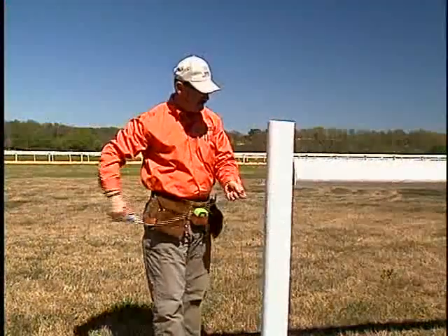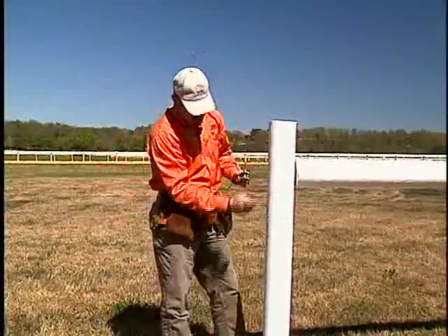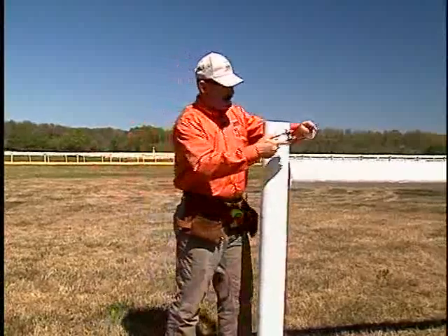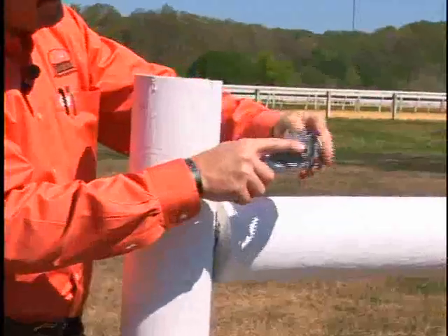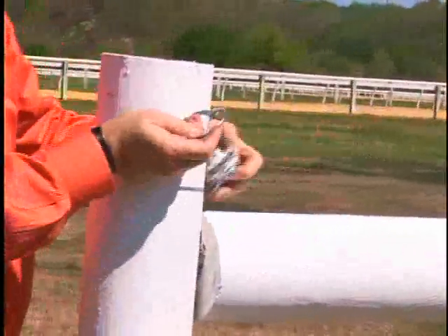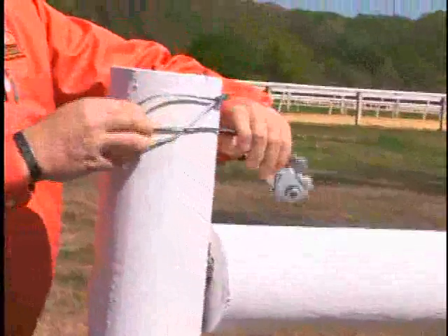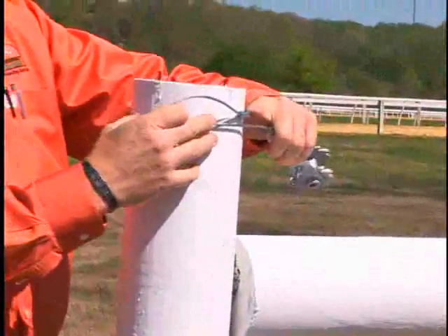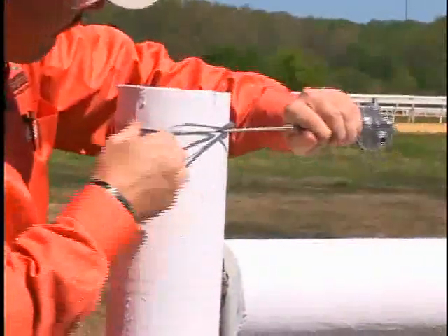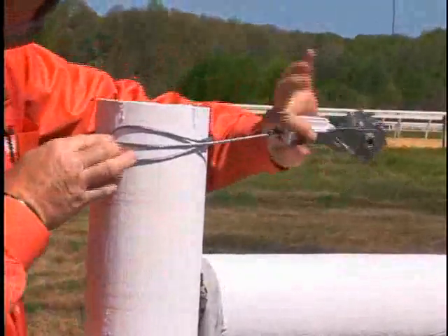What we're going to do is start here at the top and work our way down. I've made my marks along the post themselves, as we've seen earlier. I'm going to run this around the post, back into the loop itself. What I'm wanting to do is get this right on my marks and pull it around.